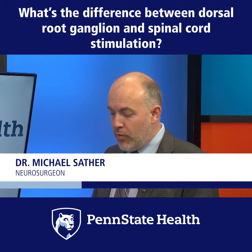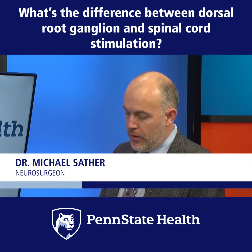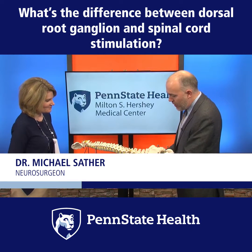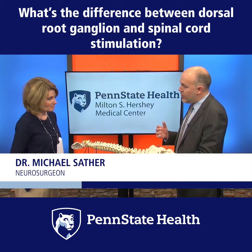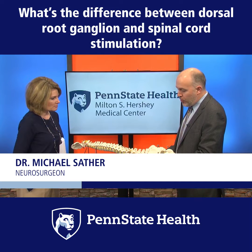So they're both types of spinal stimulation, but they work a little bit differently. And you have a spine model here to show us. The main difference between them is two things: the difference of where the spinal stimulation occurs and then for what kind of problem.